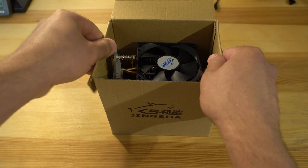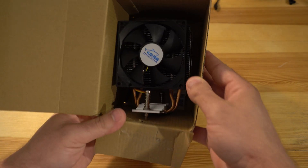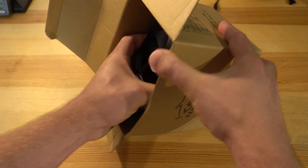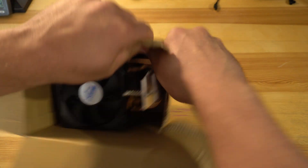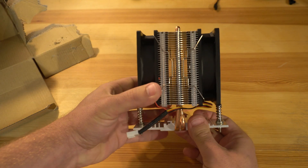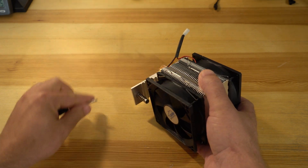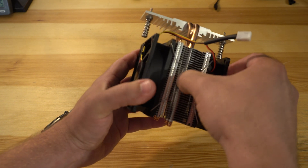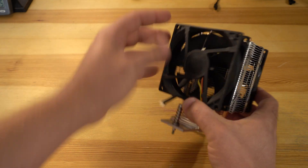Unboxing the CPU cooler, I ran into an issue — one of the screws had punched through the box in shipping, so I had to rip apart the box to remove the cooler. Upon removal, I noticed both fans were facing to blow air into the cooler, which is not ideal. You want one fan blowing in and one blowing out, so I had to turn one fan around.